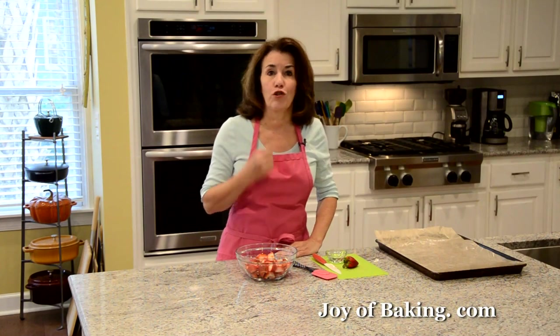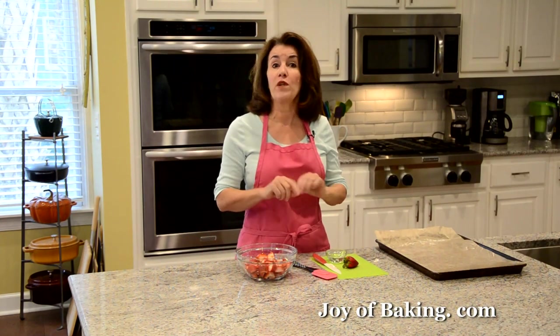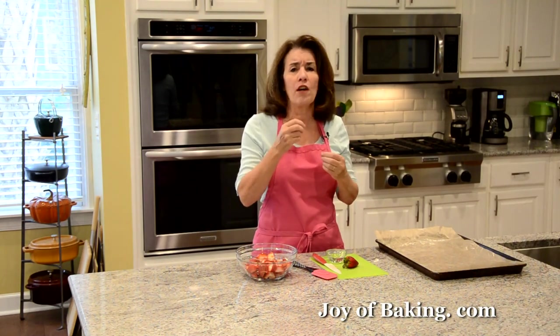Hi, I'm Stephanie Jaworski of joeybaking.com. Today we're going to make a rich and creamy strawberry ice cream. The first thing we need to do is roast our strawberries, because that's going to really bring out their color and their flavor.